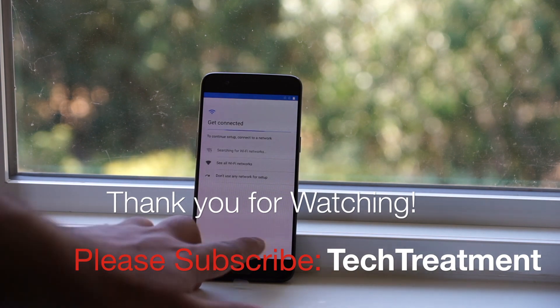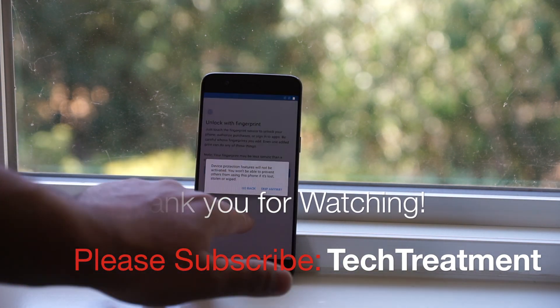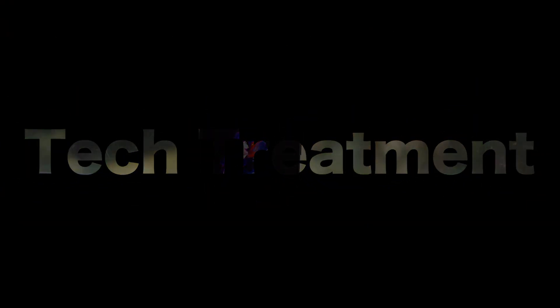This is how easy and simple it is to hard reset your OnePlus phone. If this video has helped you out, please give it a like and share. If you have any questions or comments, please leave them down below and I'll see you guys soon with another video. Thank you.